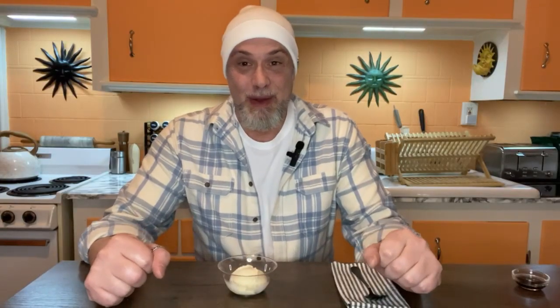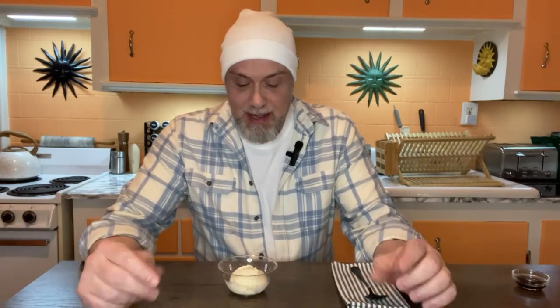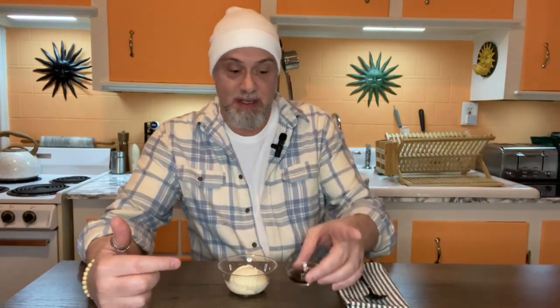Okay, folks. Here we go. This is number two of weird ice cream toppings — but do they taste good? Vanilla ice cream. Soy sauce. That's it.